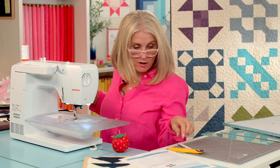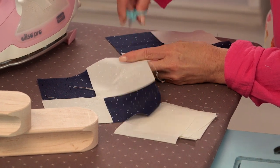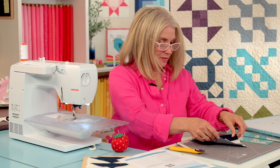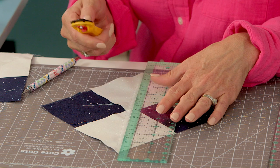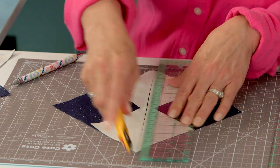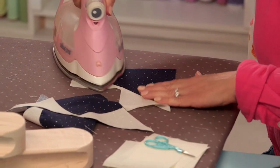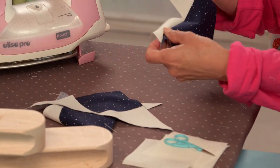Let's bring it over here, clip the threads, and now we're going to take it to our cutting station and cut down that center marked line. Then let's take it back to our pressing station and flip these up — this is what it's going to look like.